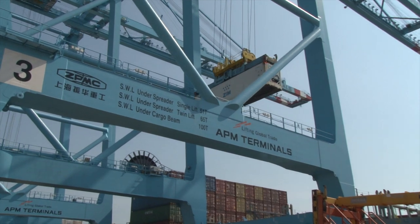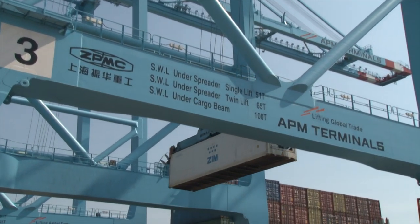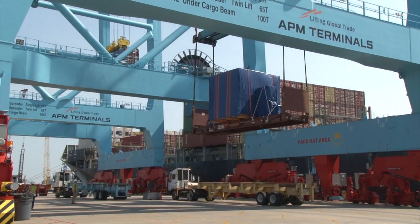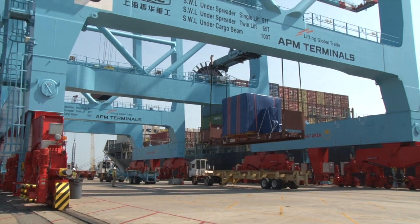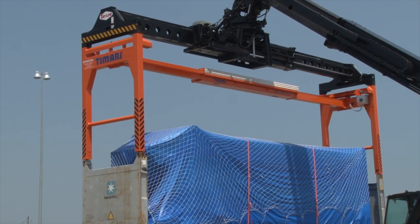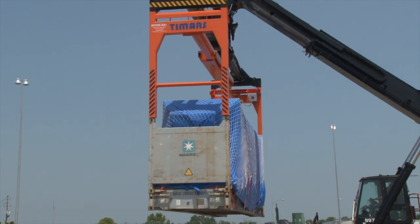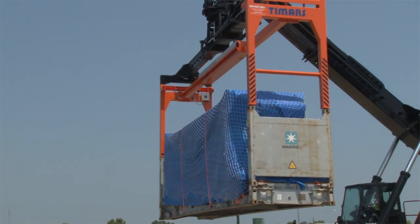Port operators are continually looking for equipment and technology that can make the loading and unloading of cargo more efficient and safer. However, they face some unique challenges to these objectives when over-height cargo arrives on flat racks and in open-top containers. One of the world's leaders in cargo handling equipment has introduced an innovative solution that brings dramatic new levels of efficiency and safety to the handling of over-height cargo.